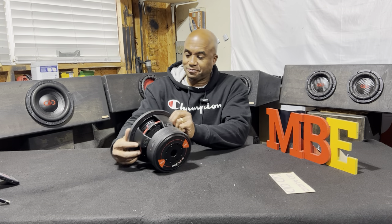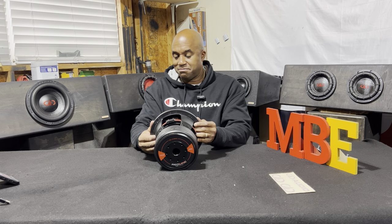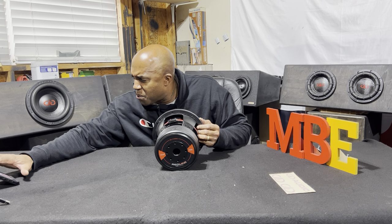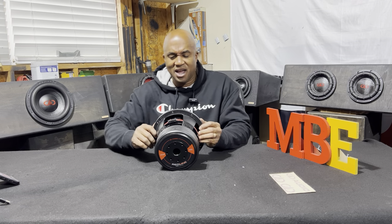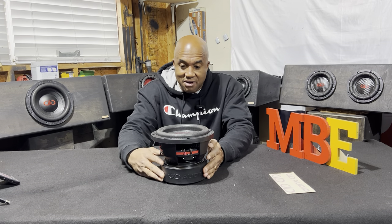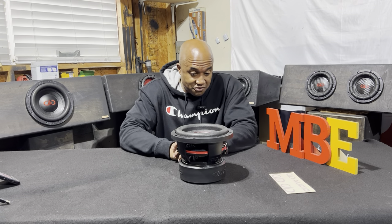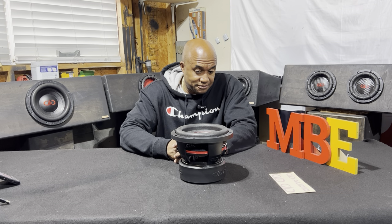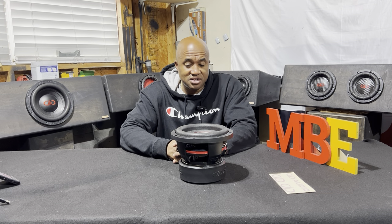Oh man — X-mechanical of two and a half inches! An 8-inch woofer geared for a very small box, 0.75 to 1.25 cubic feet. You could put two of these in a truck.